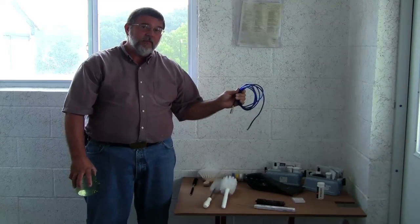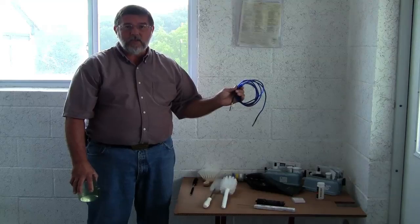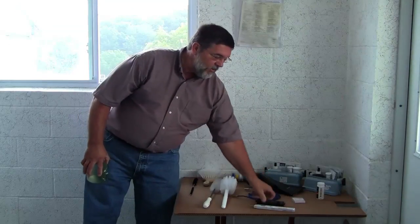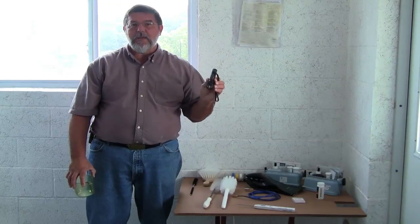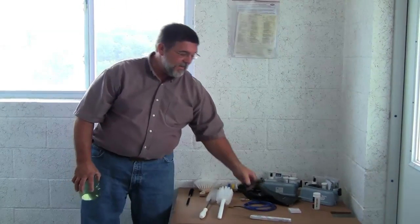Also a cable brush that would be used in cleaning the long vacuum hoses. And you also want to have a good available flashlight — we need to examine sometimes just how clean things are getting.